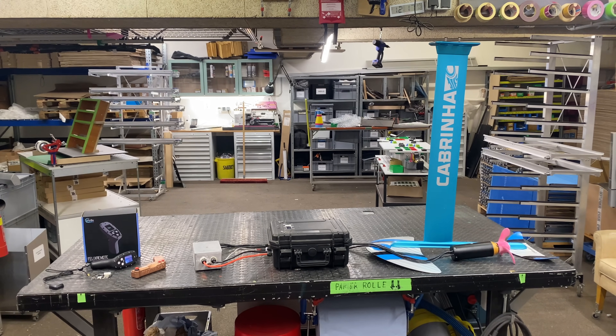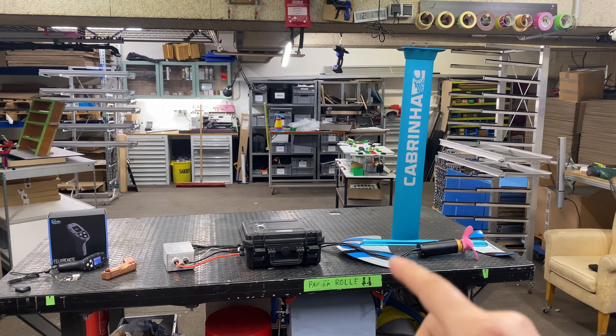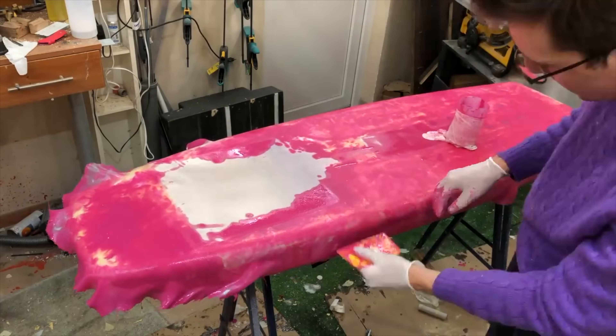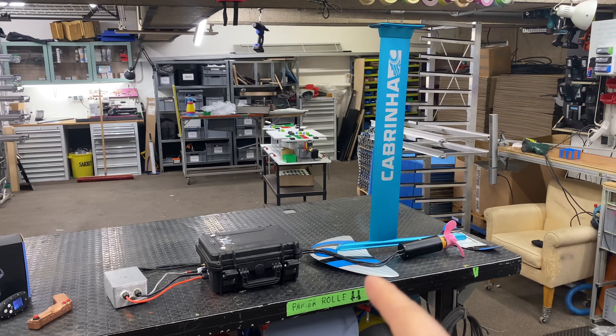Hi everybody! Welcome to the workshop. I'm working on the hydrofoil again. Thank you everybody for sticking around for such a long time with this project. I know it's been a while — I started in 2017 and I still haven't finished it yet, but we're close and I do want to finish it now.